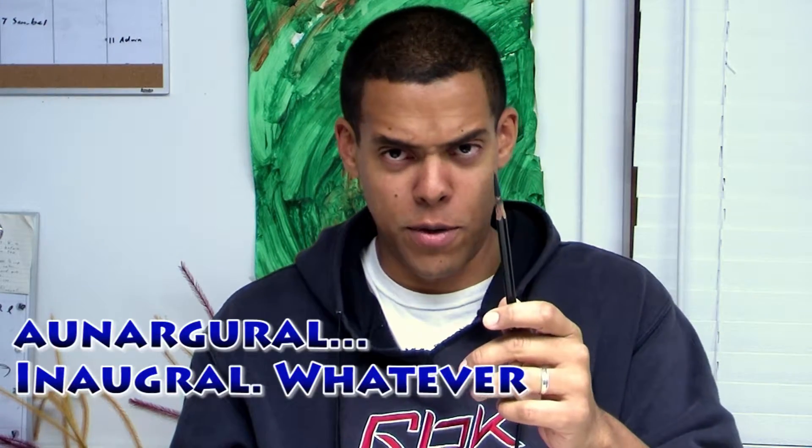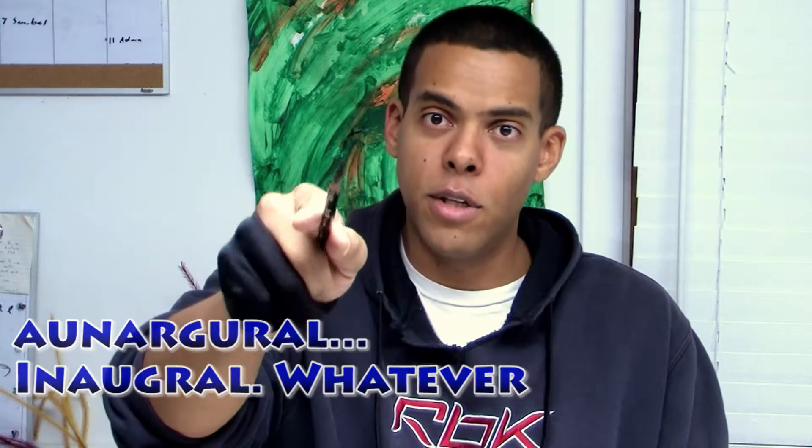Hey, what's going on YouTube, it's RB, and here we are at the inaugural episode of Art Leads to Music. The whole point of this series is to draw, and my primary subjects are going to be metal musicians — people important to the whole metal scene and the whole metal movement, because I just love metal.